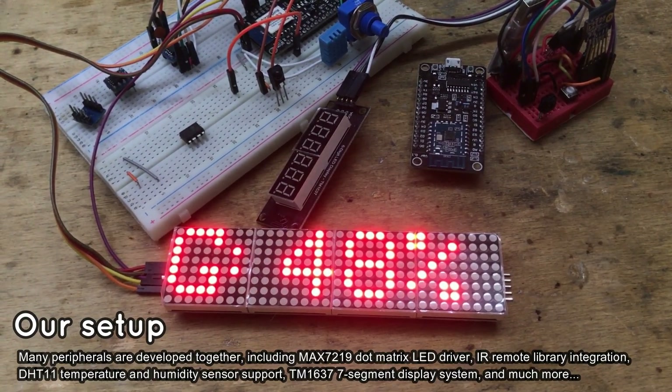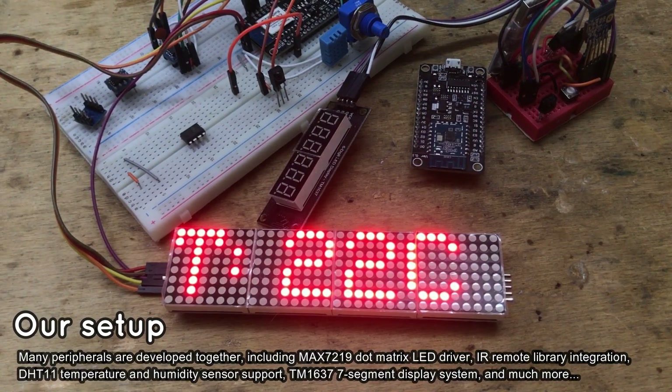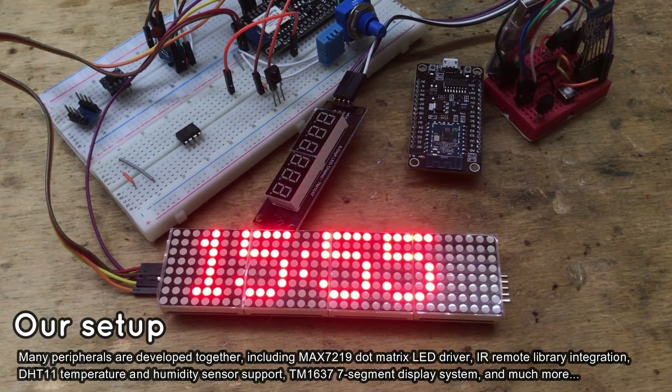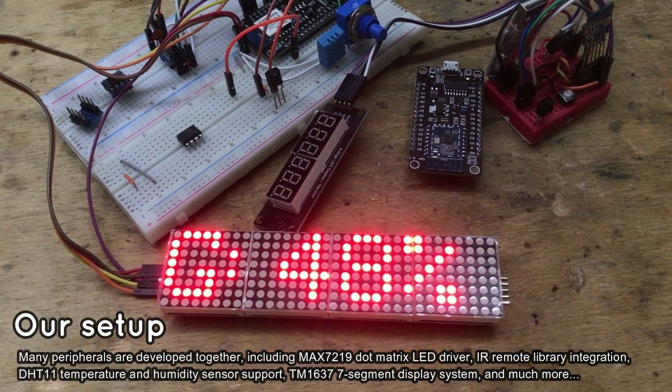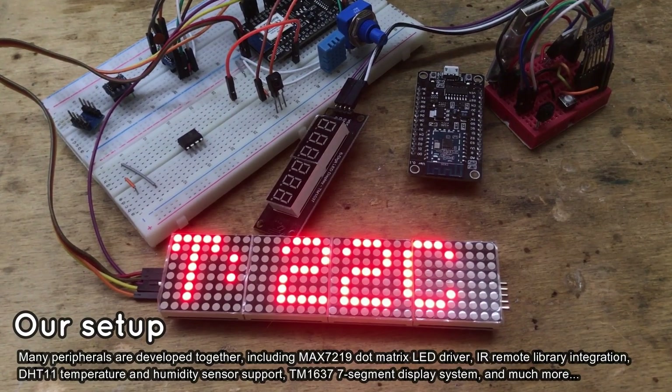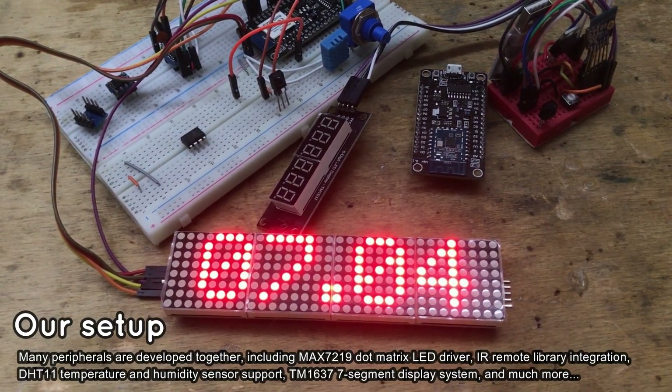It also has a second display connected — six digits, seven segment — with a simple two-wire interface. We also have a potentiometer connected to the ADC pin and a DHT11 temperature and humidity sensor.